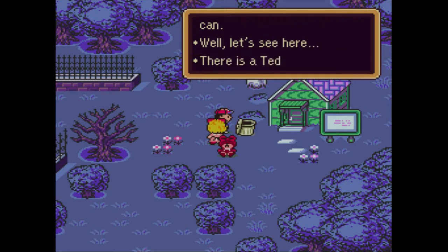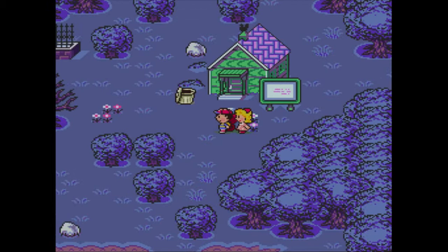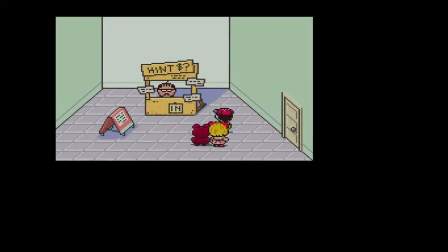Nest drug around the trash can. There's a teddy bear inside. Awesome. I'm a fan of teddy bears, even though they kind of get insta-killed now. They're not really taking much damage before they die.